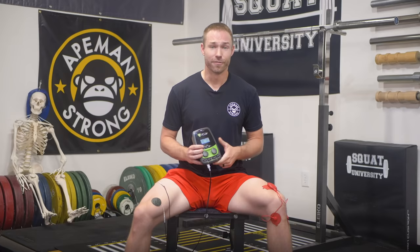The word TENS, or transcutaneous electrical nerve stimulation, is a way to deliver an electrical pulse to the body through electrodes to help you enhance recovery, decrease swelling, and/or eliminate pain.